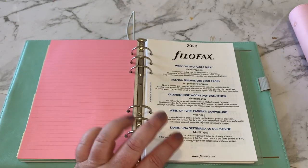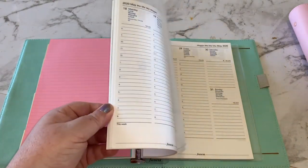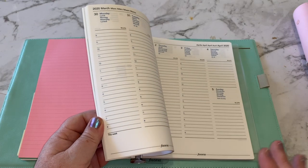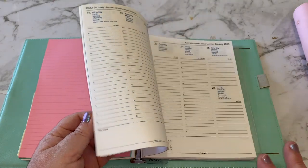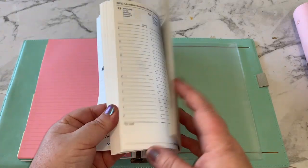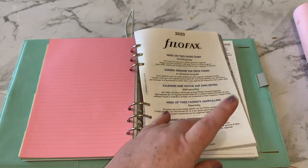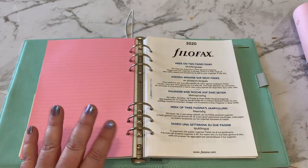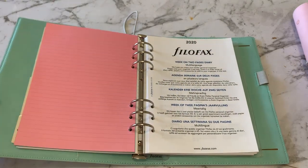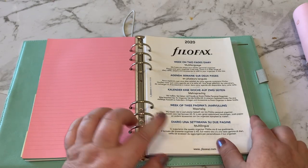This mint one came with the 2020 diary, and the pink one actually came with the 2019 diary. I'm not fussed about the Filofax planner pages — these ones are actually white with blue writing, which is a lot nicer than the cotton cream I have in my current planner. But I wasn't buying the planner for the actual planner pages — I was just buying the binder, so I probably won't be using these pages anyway.